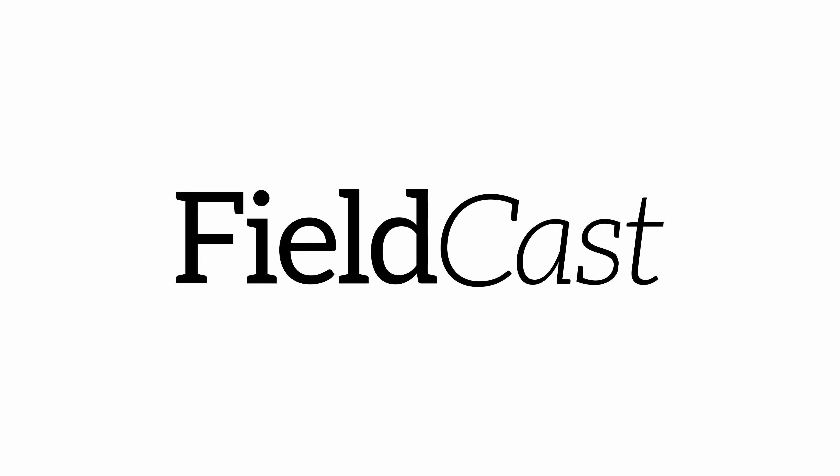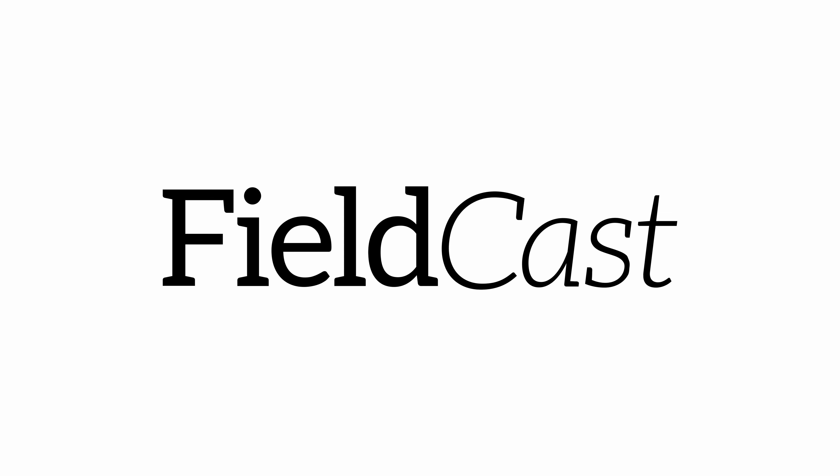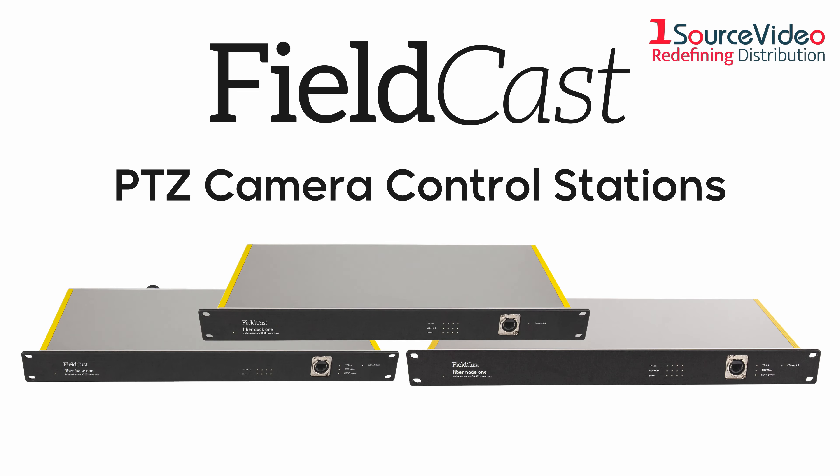Fieldcast strives to bring you the highest quality products to truly utilize your production, and their PTZ camera control stations are no exception.